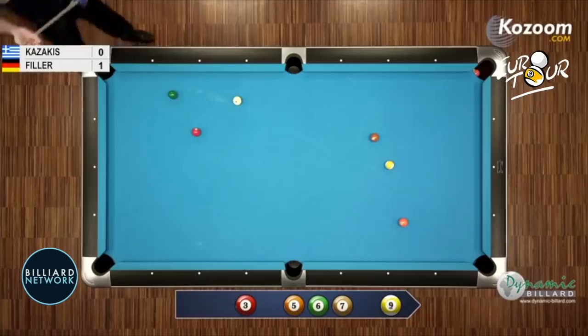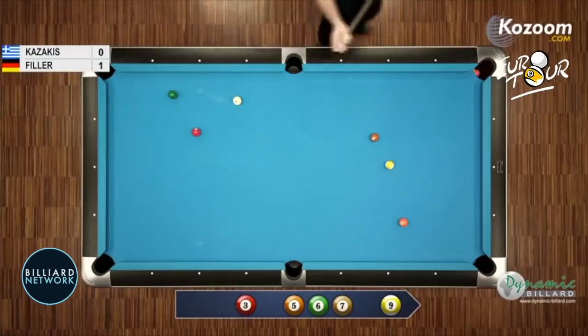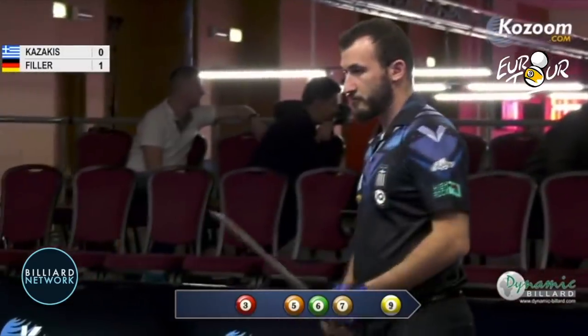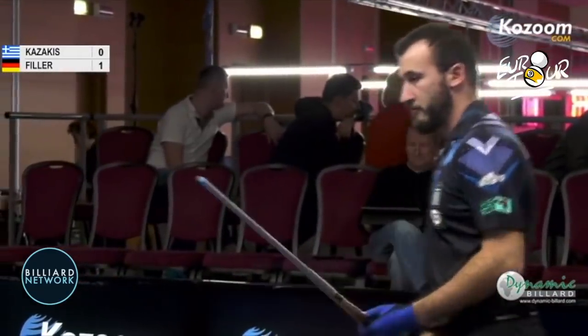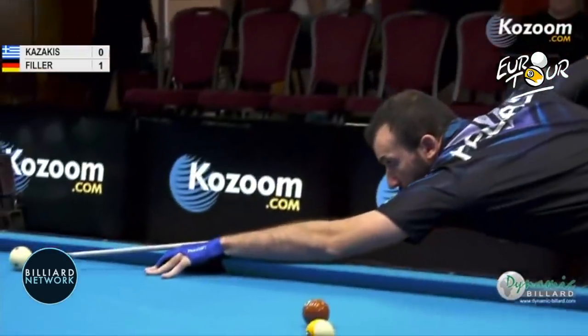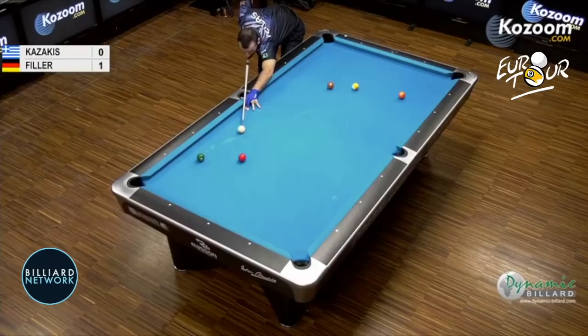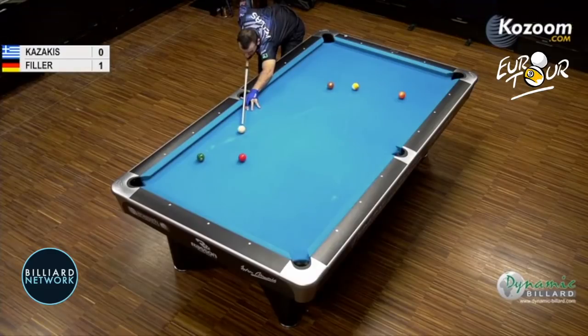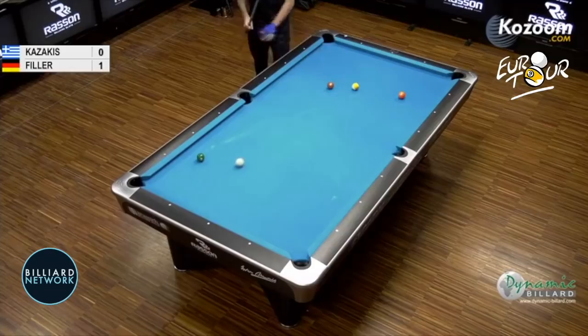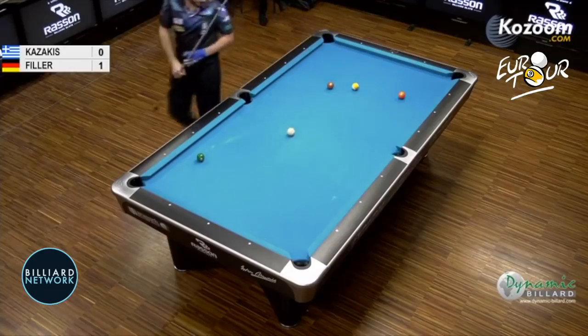I've got to start covering myself on the draws because these guys draw a lot now. The younger guys draw. I drew the ball a lot when I was younger. I like rolling it now. He'll roll this with left top — he should roll it with left top. I don't think he can draw it, it's too much angle. Left top — go back to the middle of the table like that, create a little bit of an angle on the 5 if he can.